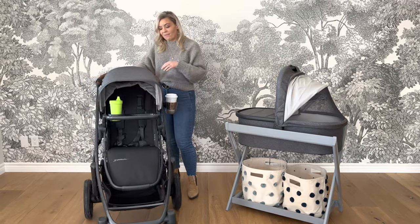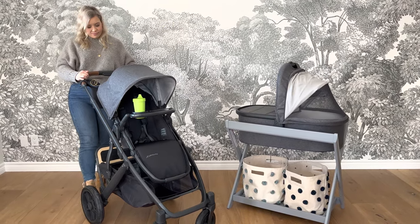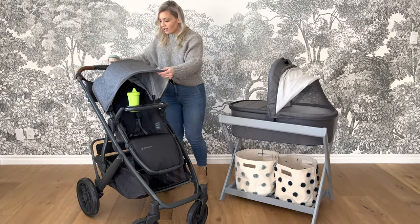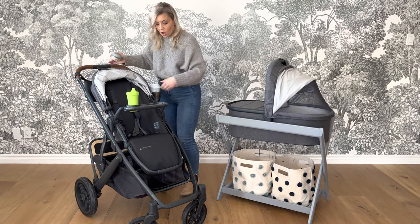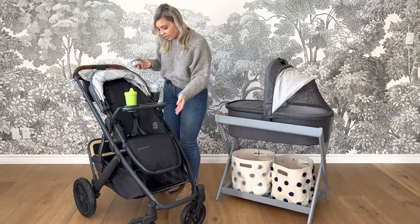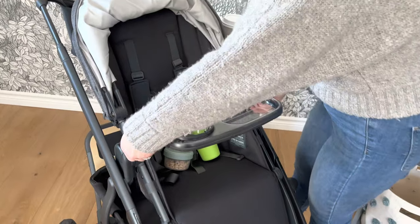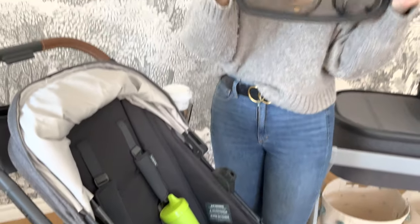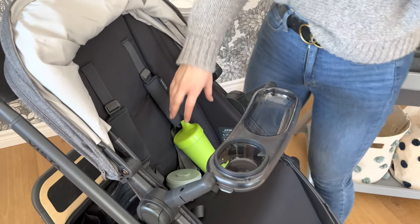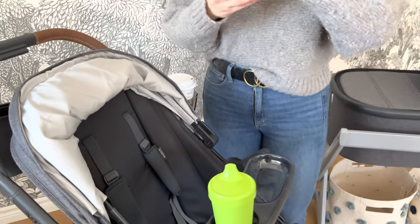Last but not least, when talking about some of my favorite accessories, is the snack tray. Kids love snacks, and if you're out and about trying to keep them happy, it's nice to just have their things close. I've removed the leather belly bar that's included, and it easily just pops right in on the sides — super easy to install. Your little one can have their sippy cup close by and lots of snacks.